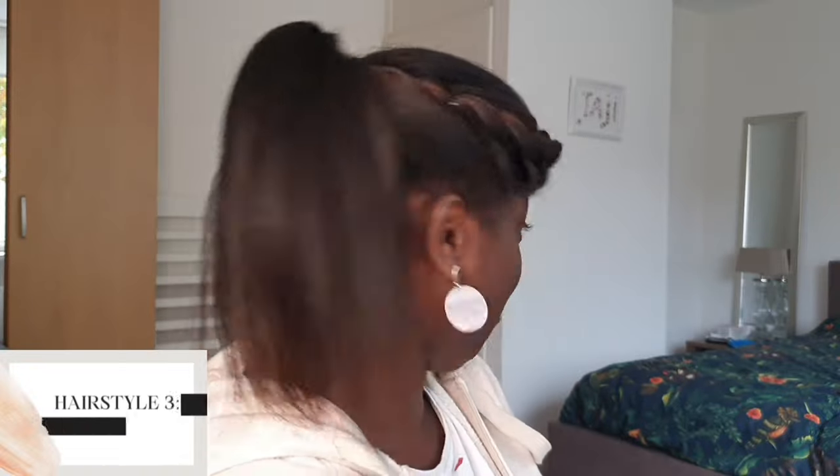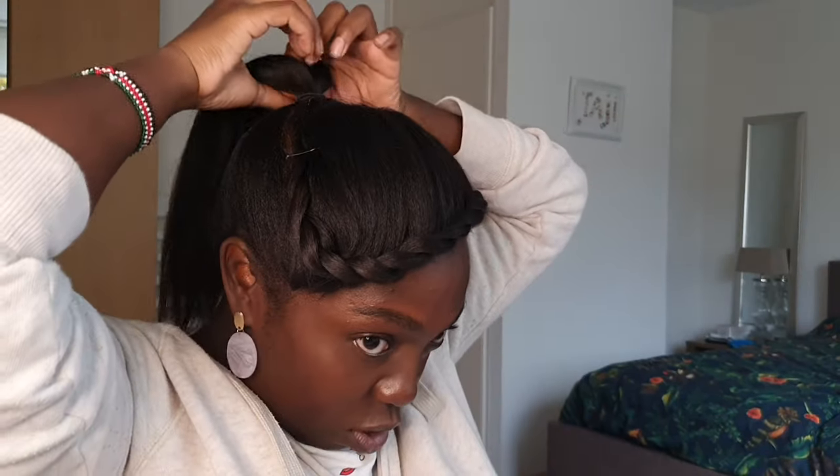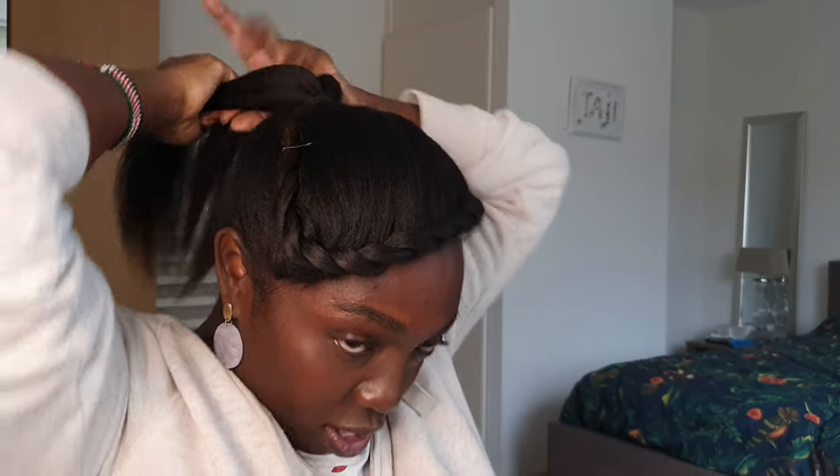Get some rubber bands like these. If you have your ponytail, that can be your first look — how cute is that? You can leave it open, or you can also twist it up into a close twist and then do your bun.